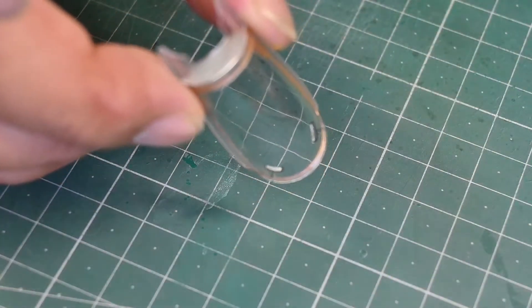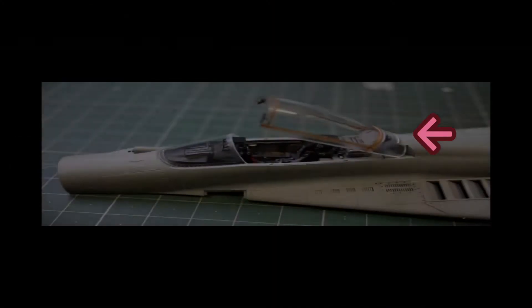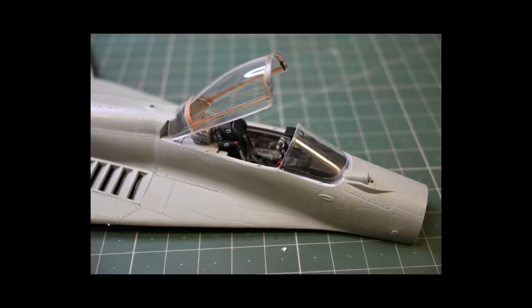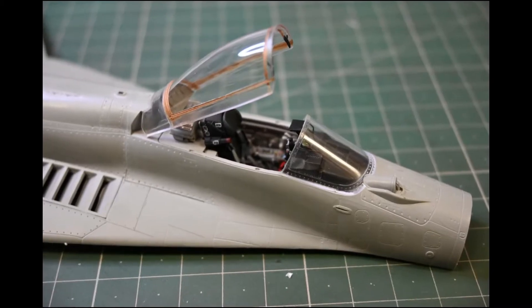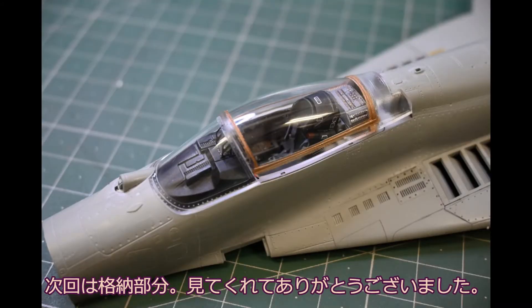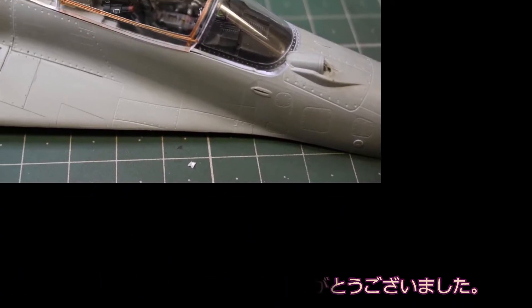ブラックサフを吹いた上からシルバーを乗せています。マスキングテープに塗料を出しているのも合理的です。無理やり瞬着でくっつけていますが、すぐ取れると思うので気をつけないとなりません。わざわざシャフトを作らなくても機体のエッジにかますだけで開いた状態が可能ですね。次回は主脚と前脚の格納部分をやっていきたいと思います。